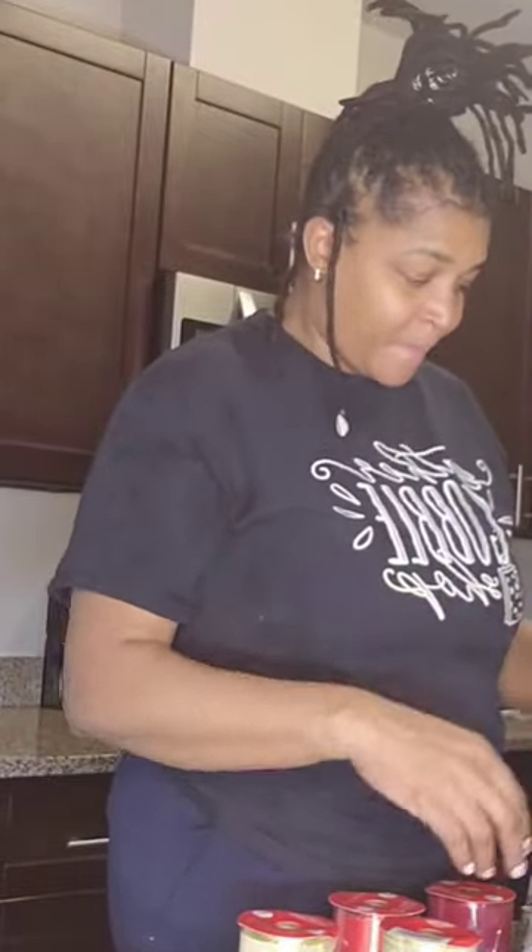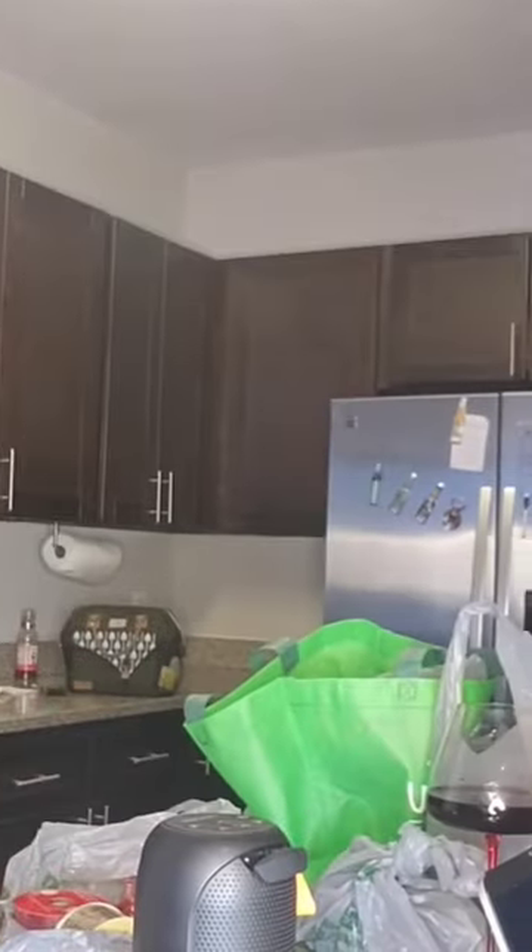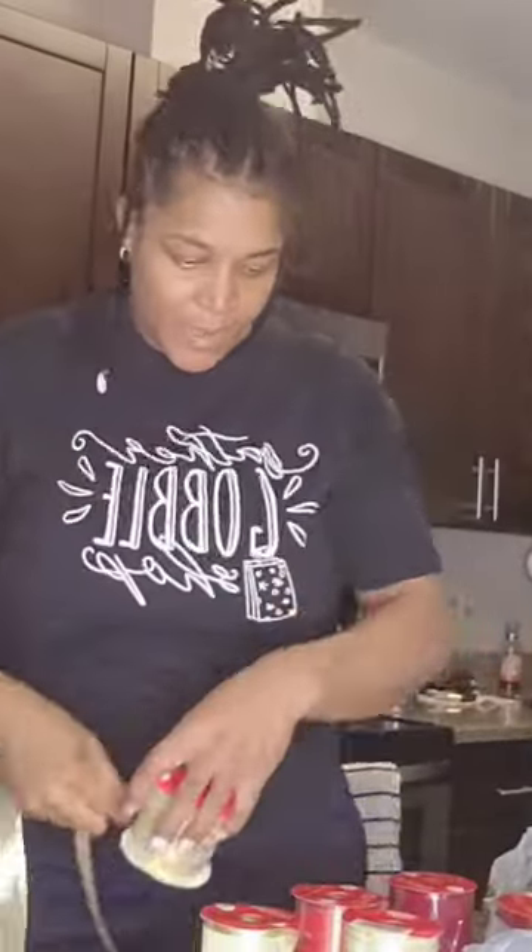Hi guys, this is how I did the simple DIY kitchen cabinets as Christmas gifts. I got these ribbons from the Dollar Tree for a dollar. I have them in gold, velvet, and red.